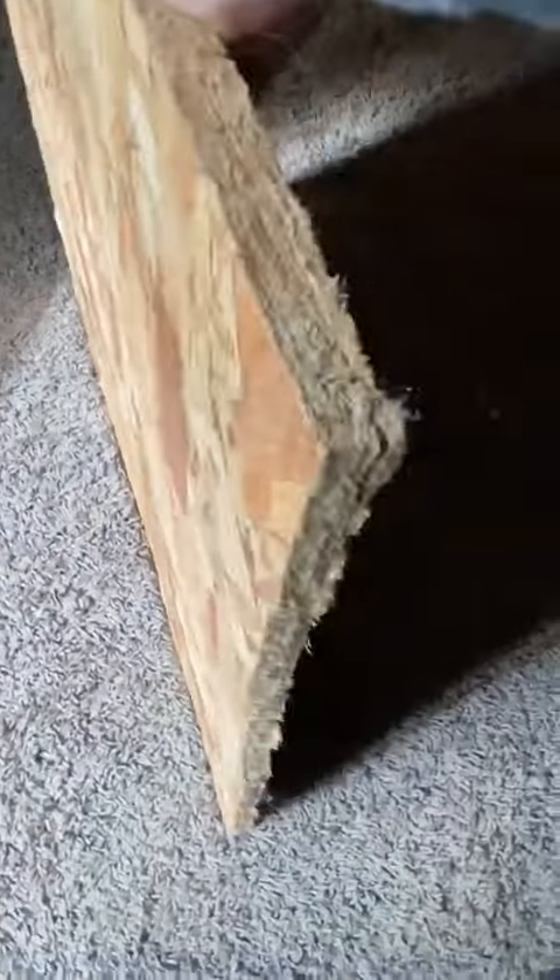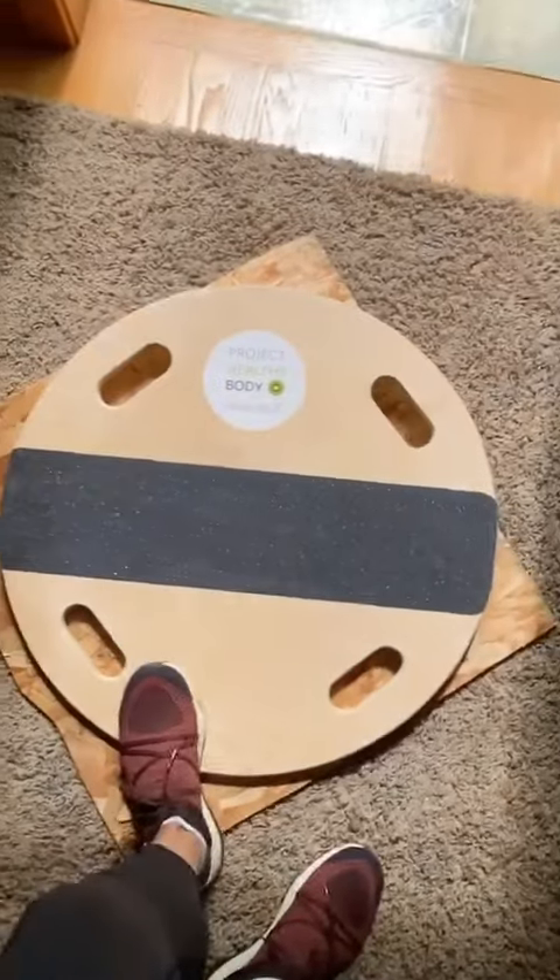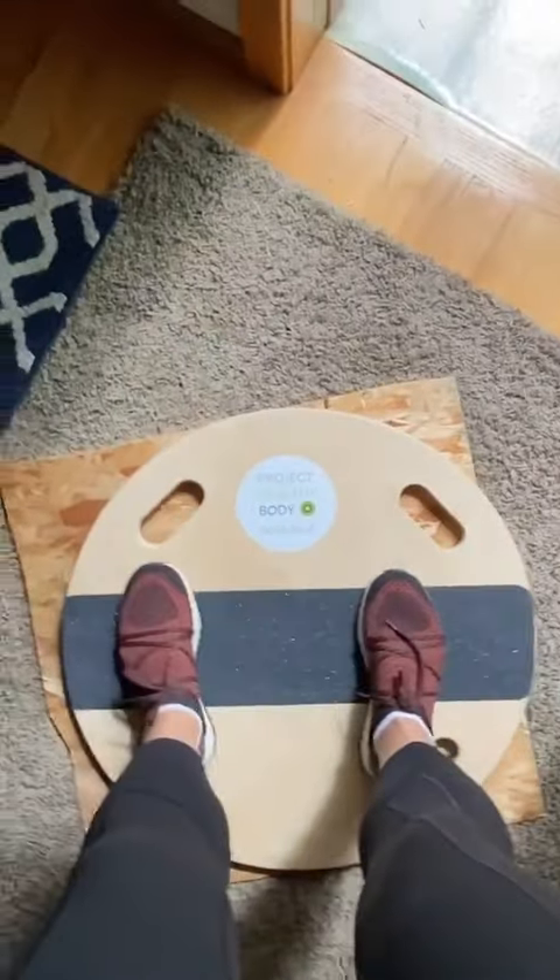If your house has a lot of carpet, or the room you want to use this in — say a TV room or bedroom — doesn't have a hardwood surface, the redirect is not going to work. The workaround I've found is to go to the hardware store and get really cheap plywood, about two feet by two feet. You can throw it down anywhere — this one has had some arts and crafts done by my daughter on it, but you get the gist. Just lay your redirect down on that and you can use it anywhere, even with really heavy carpet.